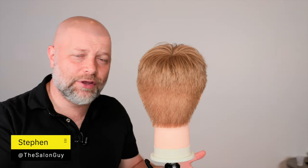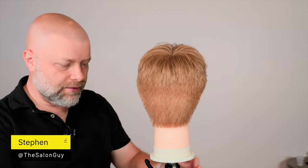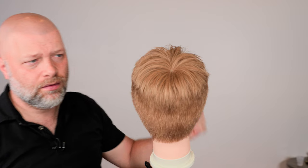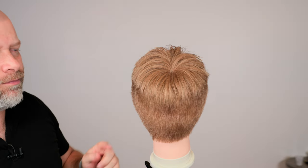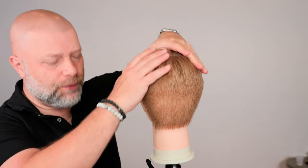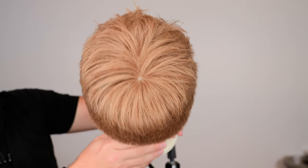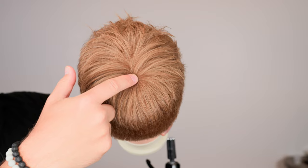So you have a cowlick or a swirl — I call them cowlicks — but you have a swirl in the top back of your head right there. And your hair, usually when you have a situation like this, if it's too short, it sticks straight up. But if you pay close attention, I'll get a little bit closer here — you can see how I have this brushed. So there's the swirl right there.